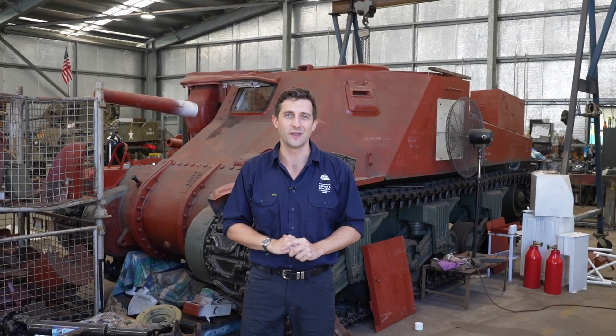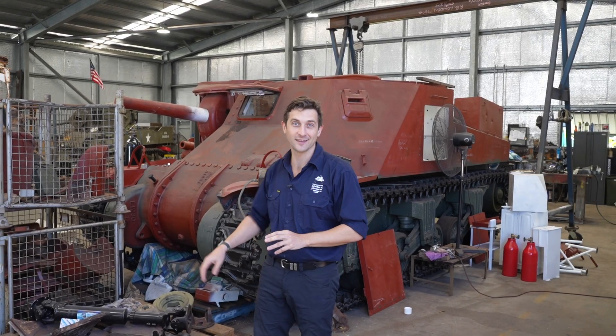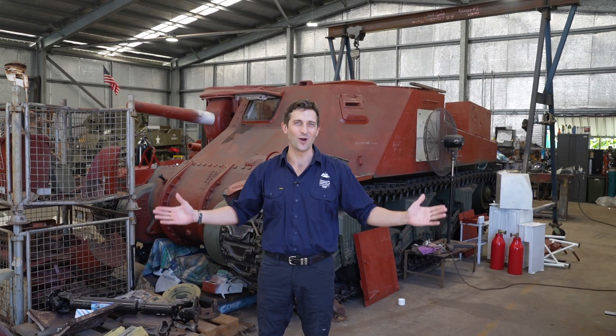Last time Jesse gave us a bit of an update on some of the progress he's been making with the engine bay, and Daryl unboxed some goodies from one of our suppliers. One of these goodies was the correct dashboard for our Grant tank. It's had a bit of a hard life and needs a little bit of work, but it's nothing Daryl can't handle. Hi, I'm Kurt from OzArmor and welcome to Workshop Wednesday.